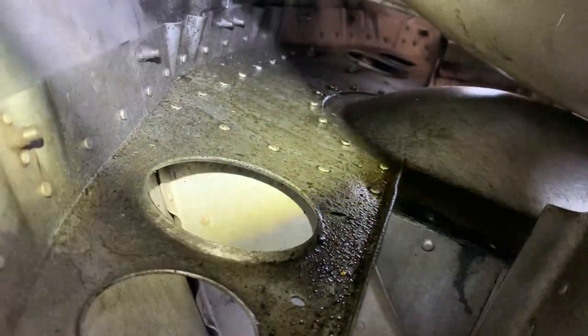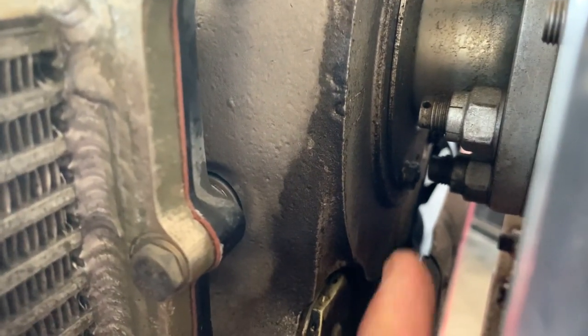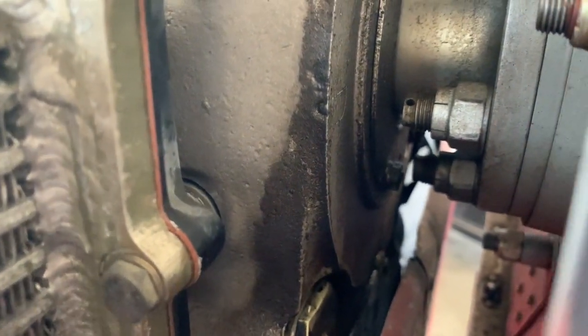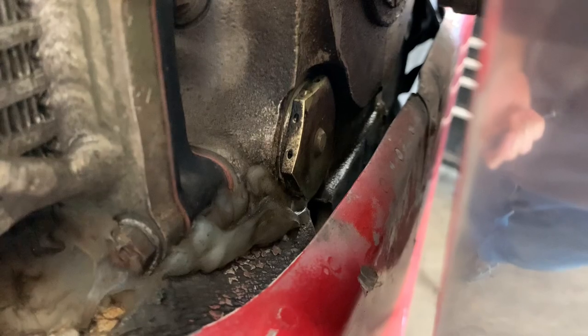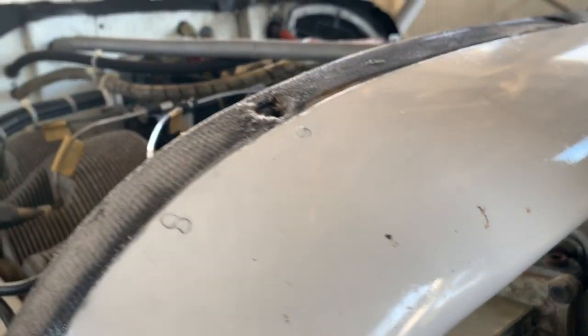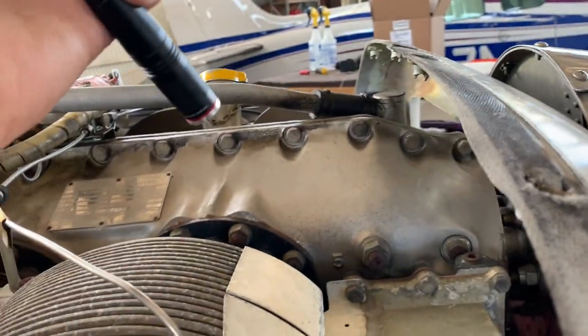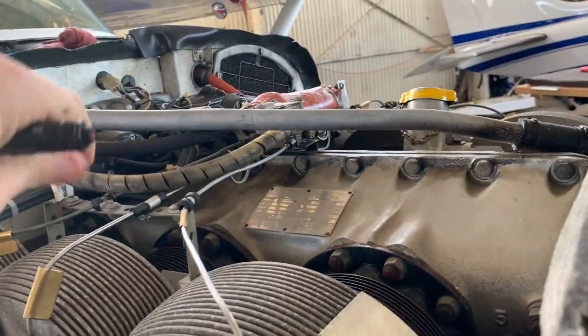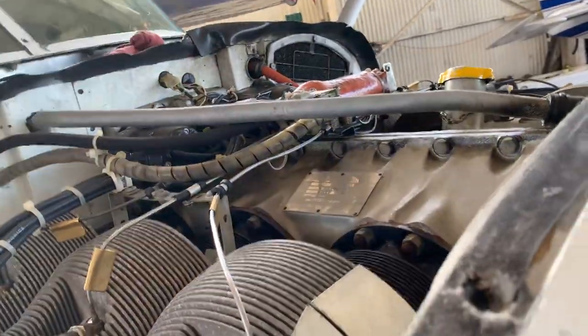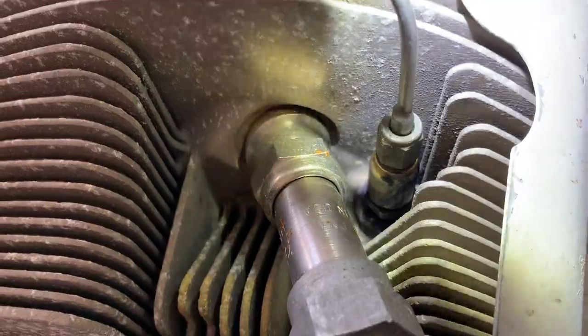The crank seal here has got an active leak, and that's what is covering the bottom of the cowling and the top of the cowling. When you have a leak right up here and all this wind, it kind of blows it all the way back — that's why the whole engine is covered in oil. Another thing we noticed is that all the Gammi injectors are leaking.